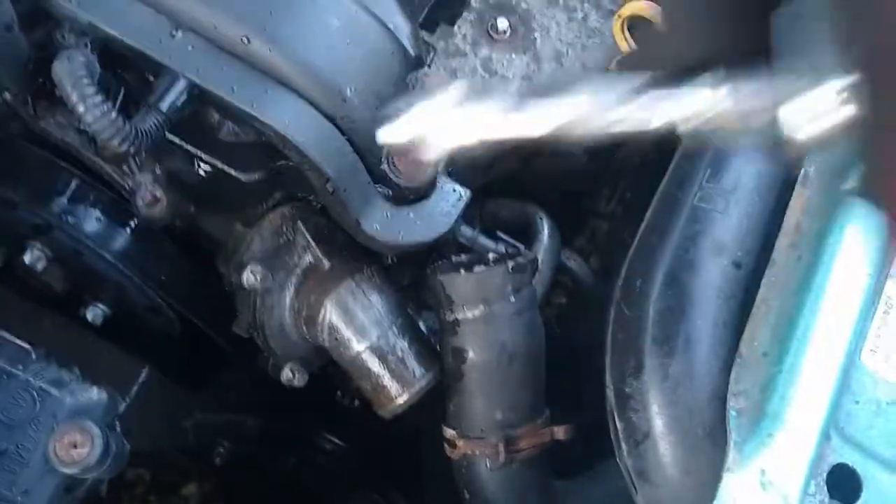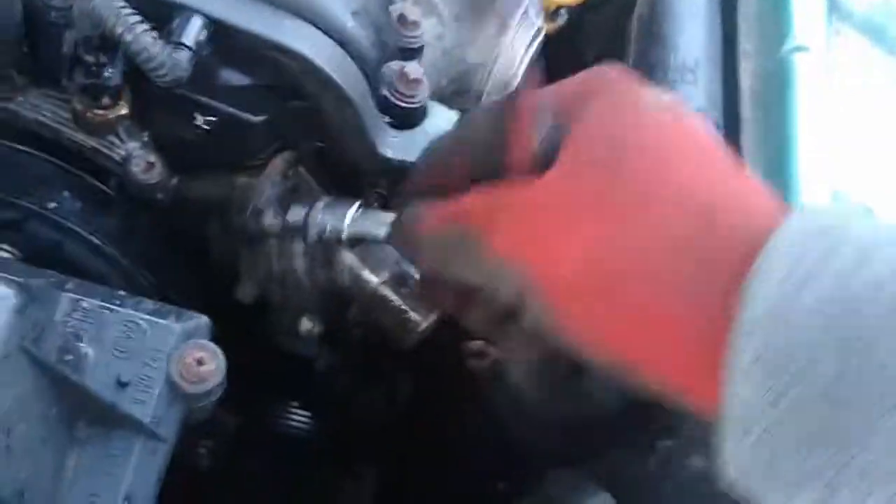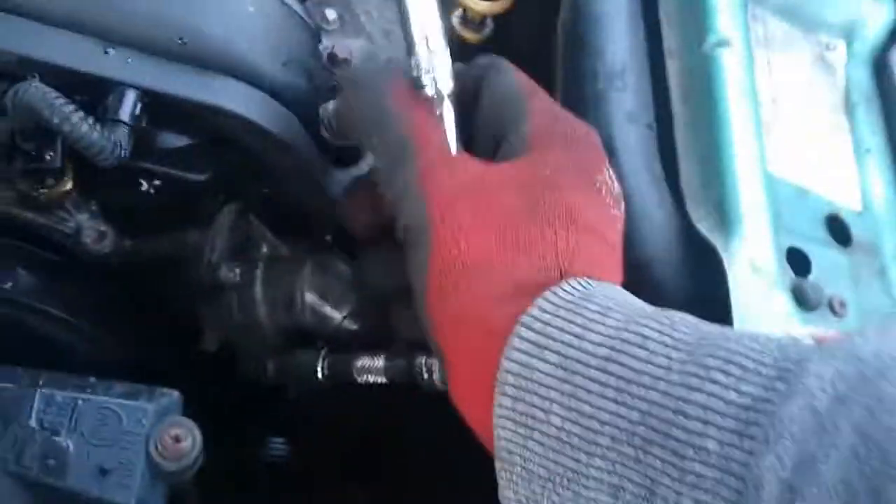Then we'll remove the bolts holding the thermostat housing onto the engine. These shouldn't be super tight, so I suggest being more careful than I am here, not to damage the bolt heads.